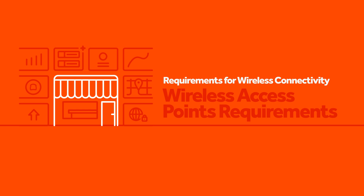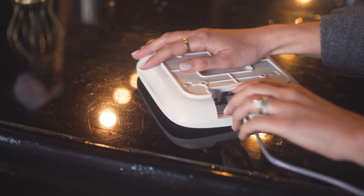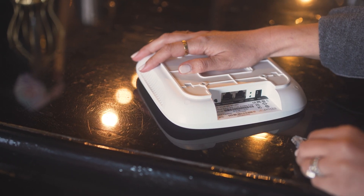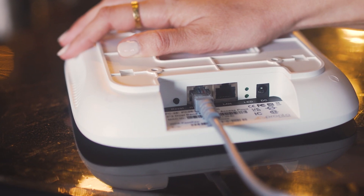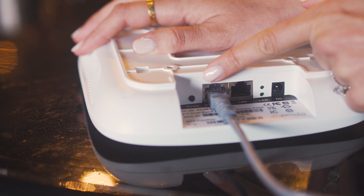If the only devices offline are wireless devices and you have already confirmed router and switch functionality in the steps above, we'll begin troubleshooting your wireless access points. Begin by locating your wireless access points. Try unplugging and re-plugging in the ethernet cord that is connected to your access point. No matter what, do not touch the reset button.